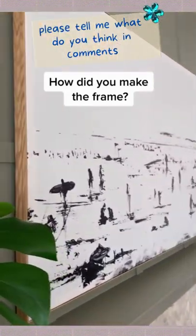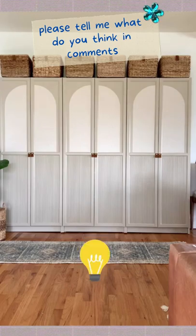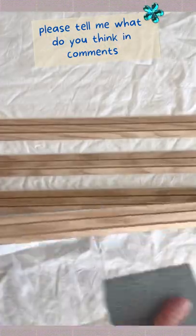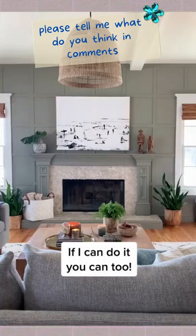Here's another reason to love pole wrap — it makes an interesting frame that anyone can build. I had extra from this project and the light bulb went off. I used an X-acto knife to cut each strip, mitered the corners (but you don't have to), and also used double-sided tape in case I wanted to change the frame down the road. That's it — super easy. If I can do it, you can too.